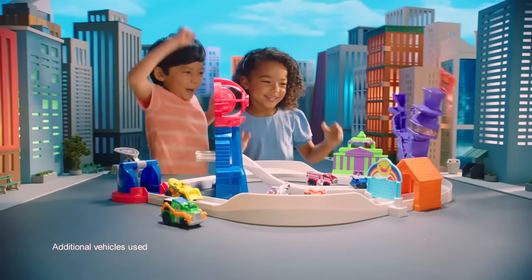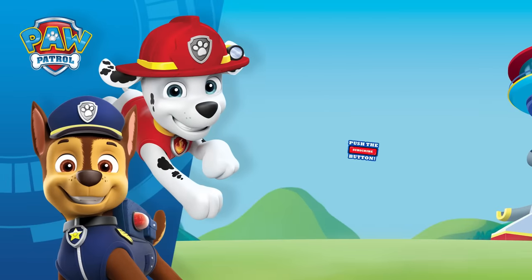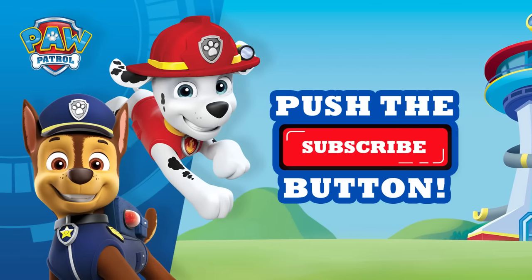For our last task, let's find Mayor Humdinger some pants! Recreate your favorite moments from the movie with the Paw Patrol True Metal Total City Rescue Set — little heroes, big rescues. Thanks for watching, don't forget to subscribe for more awesome videos!